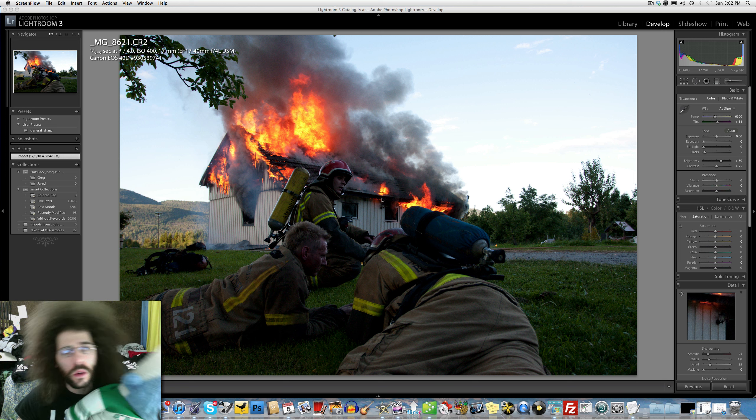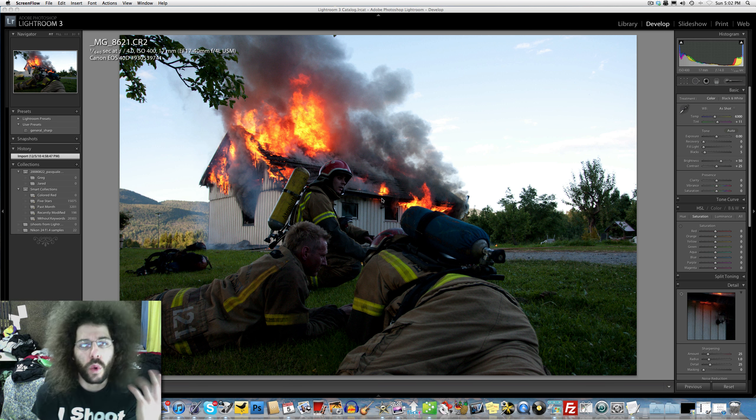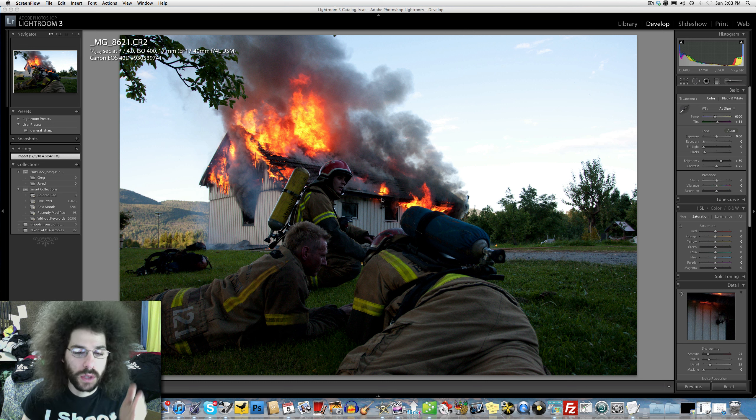Jared Poland from FroKnowsPhoto back with another file for Greg and I to edit. I chose this file because we're looking for files that need some tweaks - not the most perfect raw files. In this case, the firefighters should be the focus instead of the fire. The Canon's metering is reading off the fire because the fire looks pretty good, nice and burning.